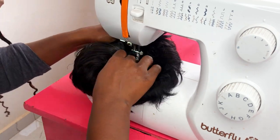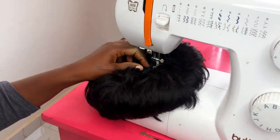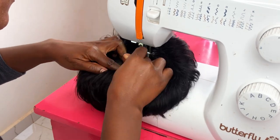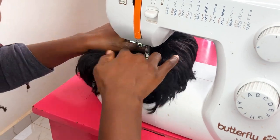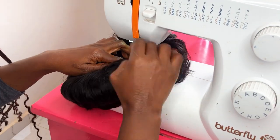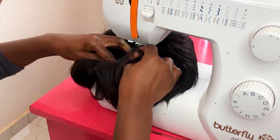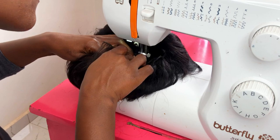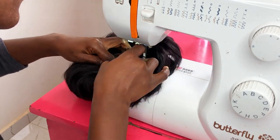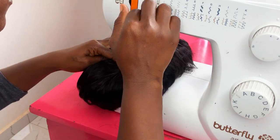You can see the cap is trying to get in the way — you have to position it in such a way that the other parts do not go beneath the needle, otherwise you'll sew them to other parts of the wig and your work is going to be really messy. So you have to be careful and make sure at all times that the cap is flat.